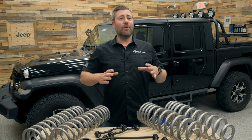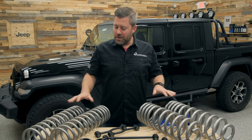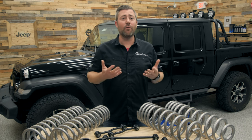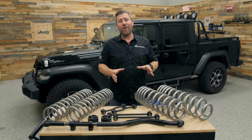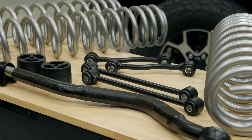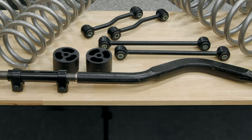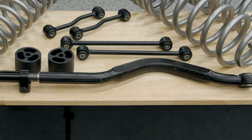Rough Country had your Jeep's ride and handling in mind when they put this kit together. They've included their dual rate springs for both the front and the rear axle of the Gladiator, helping to maintain a factory-like ride whether you're simply traveling down the road or down the trail. They've also included extended sway bar links for both the front and rear axle, extended bump stops for the front axle, and a heavy duty adjustable track bar to help recenter that front axle after you've installed this lift kit.